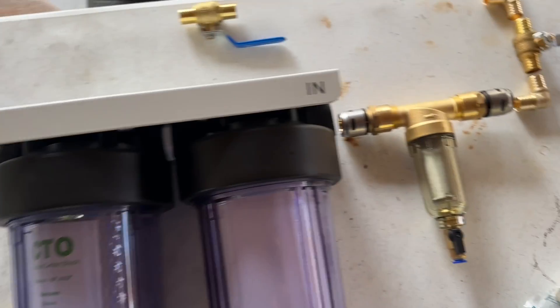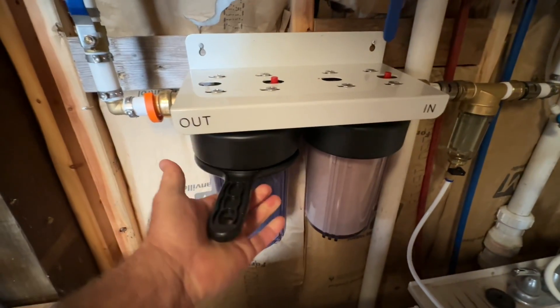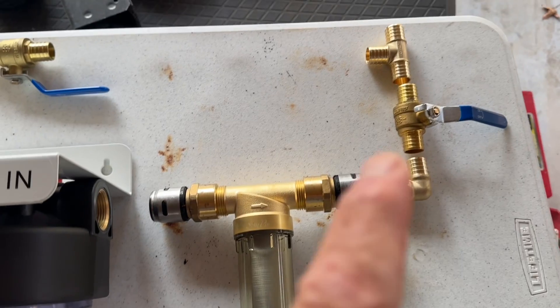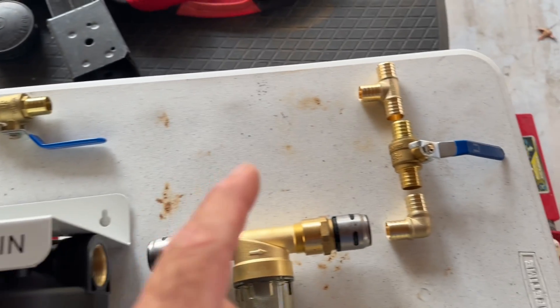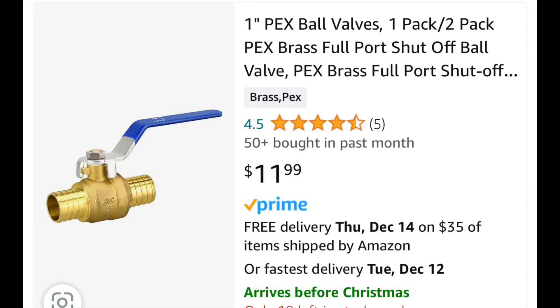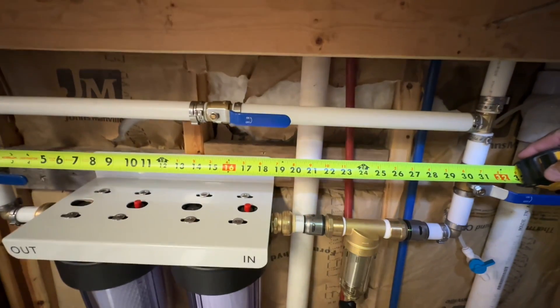Be sure to read the description below — I list all the parts to this filtration system and the cost involved, as well as other details. Please also read the comments for insights from people who know more than I do about plumbing and water filtration.